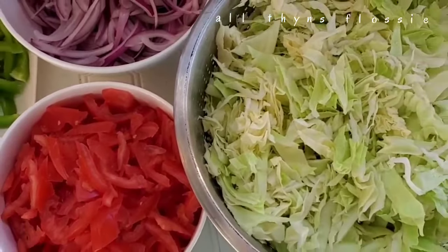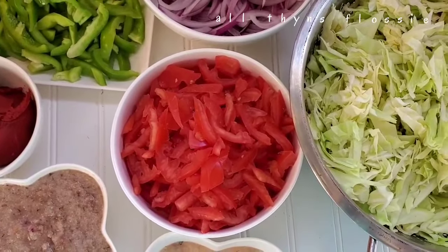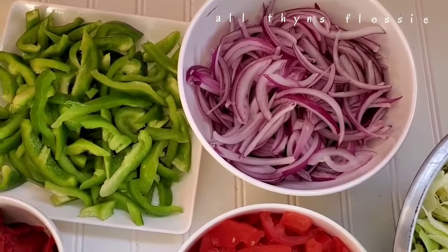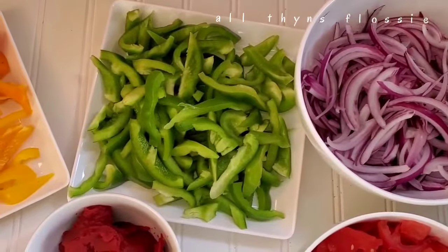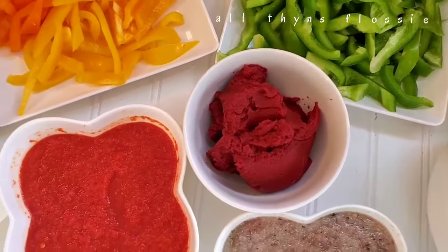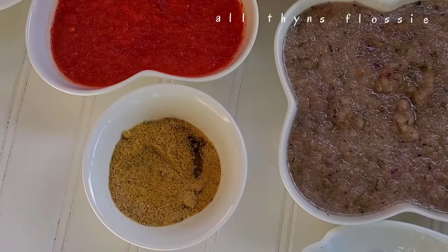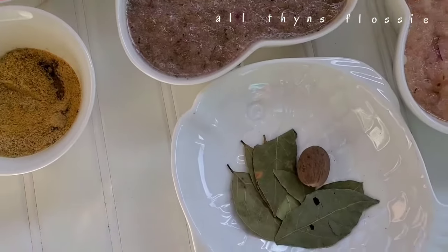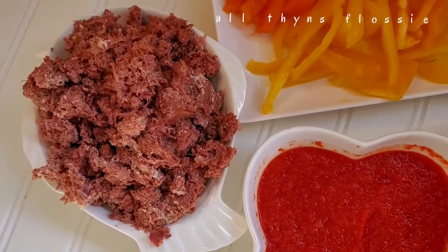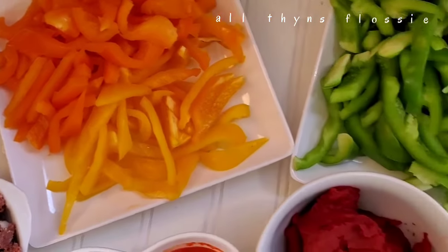For my ingredients I have shredded cabbage, sliced tomatoes, sliced red onions, sliced green bell pepper, a can of tomato paste, one blended red bell pepper, and a curry and chicken bouillon mixture. I also have bay leaf and nutmeg, and a can of canned beef.